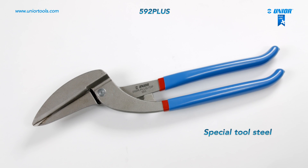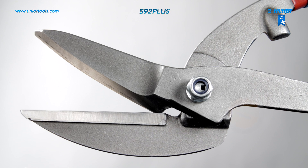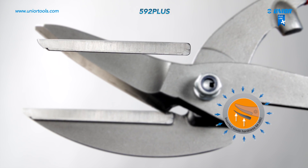The tin snips are drop forged and made from special tool steel. Their inserted blades are extremely powerful and have a very long lifespan thanks to being induction hardened.